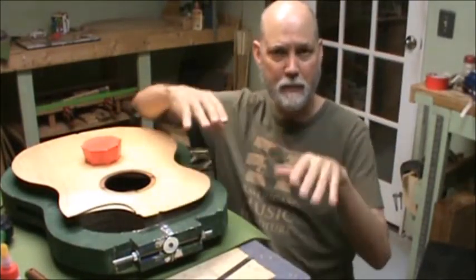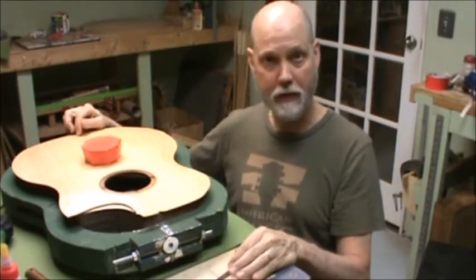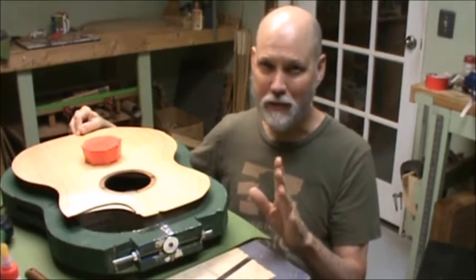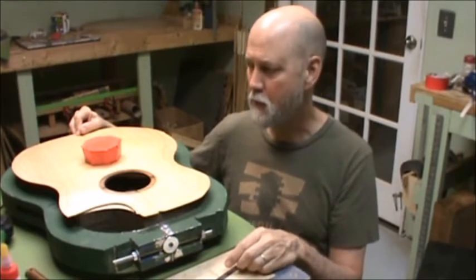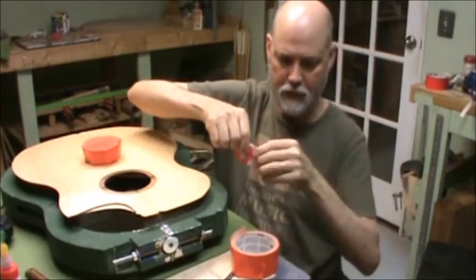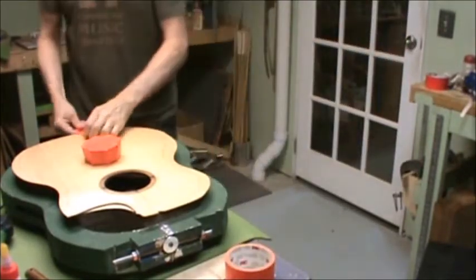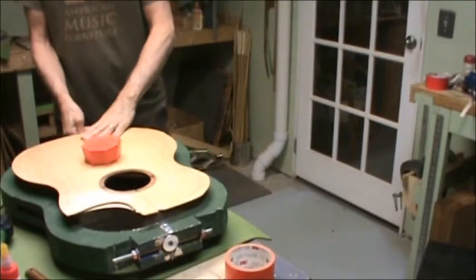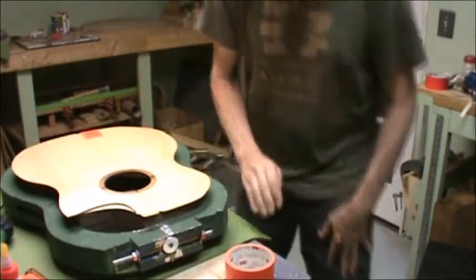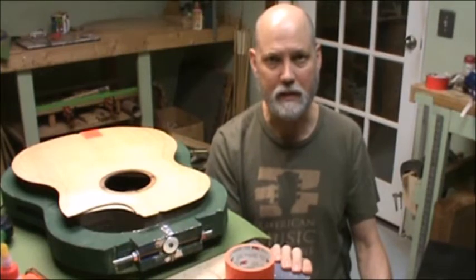That keeps it from sliding as much. Now it will still slide, so you cannot rely on just these two pins. Earlier on I tried putting a third pin down here in the tail, inside the binding so it would be hidden. I never had a problem, but it was a little too close for comfort. So what I do is duct tape — I'll duct tape the top to the side along with the pins. Put a piece of duct tape here and a piece of duct tape here, and it keeps it from sliding. So you keep your center line even when we go through the clamping process for gluing the top to the side assembly.